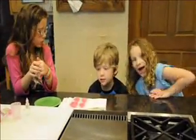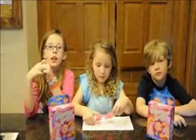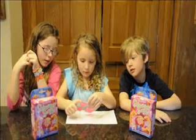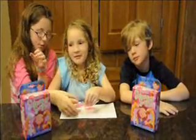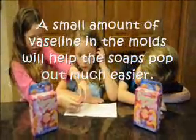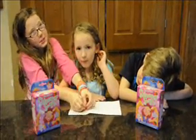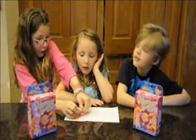Now all we need to do is let it set for 20 minutes. Now that the stuff is hardened, let's turn them over and they'll pop right out. It's hard, I can't. Don't push too hard. You have to push hard. Oh, they won't pop out!